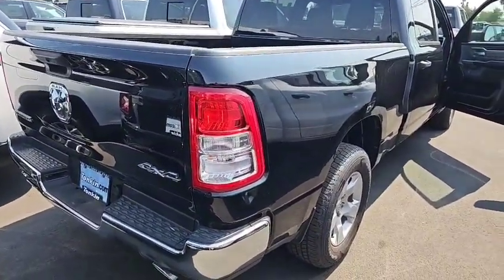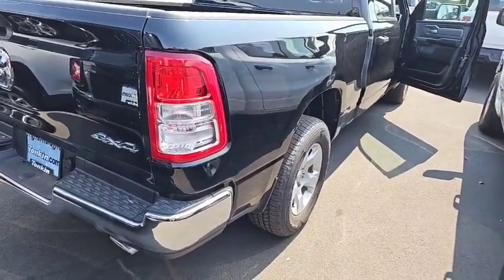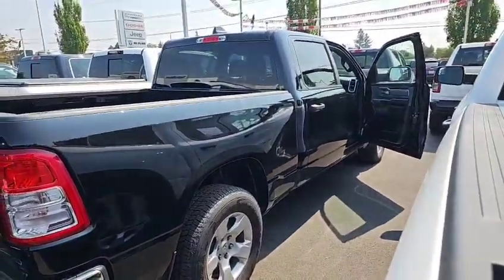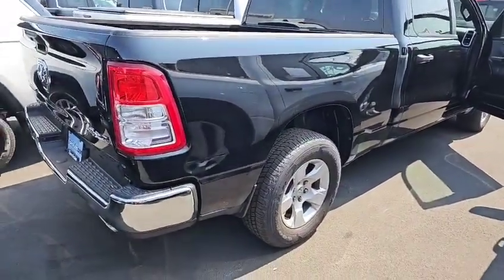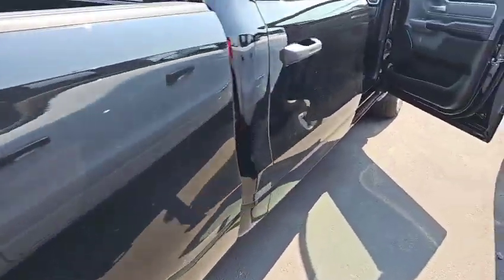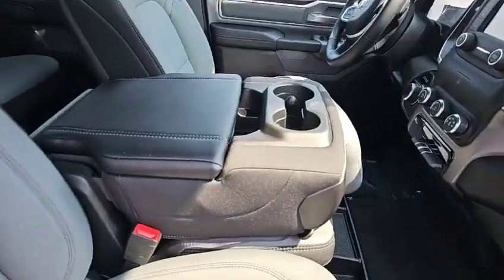Anyway, this truck is black — we never talked about black, but here are the things: six-foot four bed in a crew cab. You don't see very many of them, but this is one. This is a Big Horn and it's new.